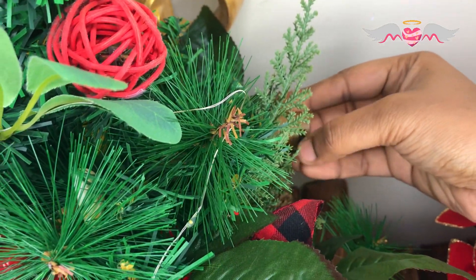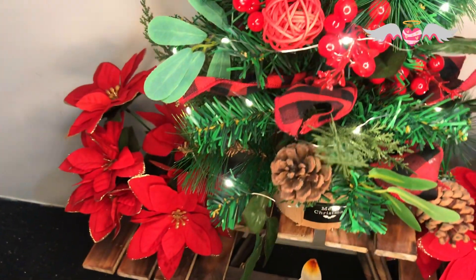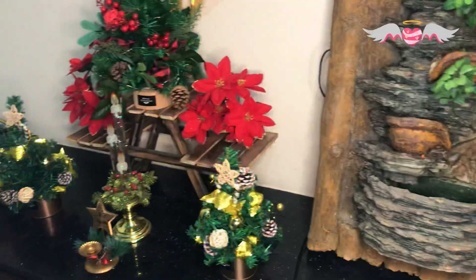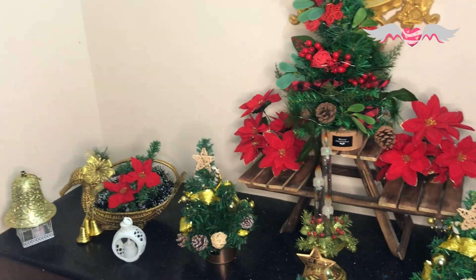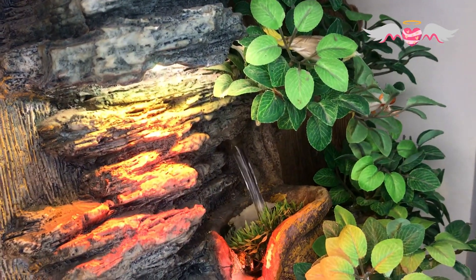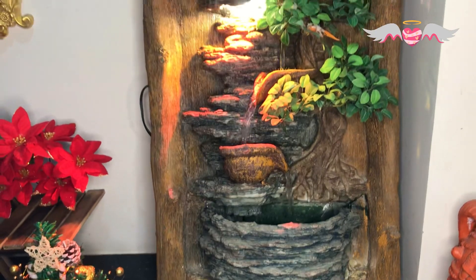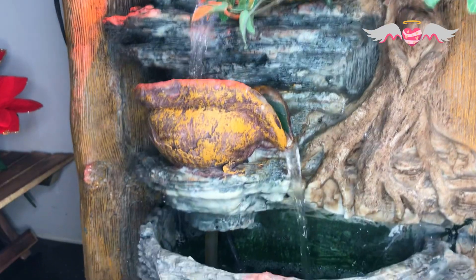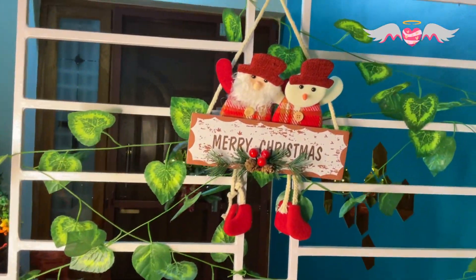Trust me, this is worth buying. Merry Christmas!